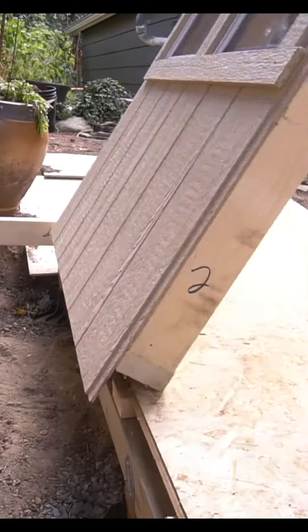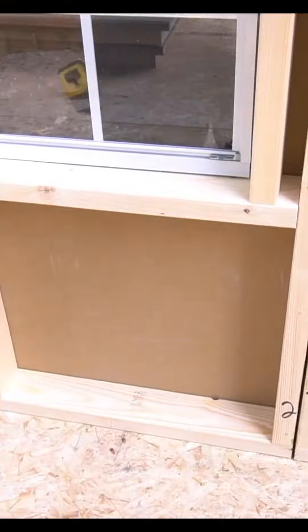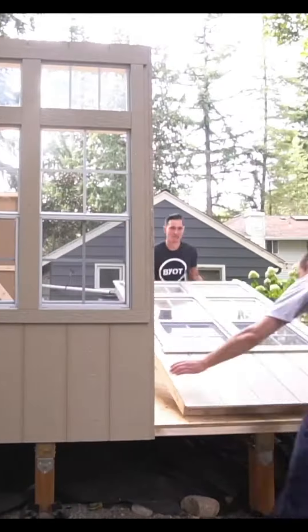This is a high-end kit system from Homestead Supplier and each panel is four feet wide. Each one is also labeled at the very bottom so it's extremely easy to find which one goes next to each other.